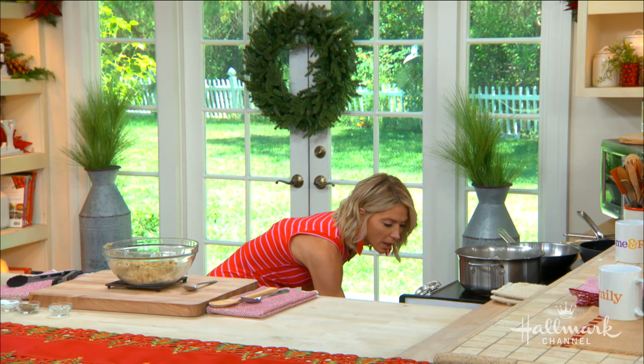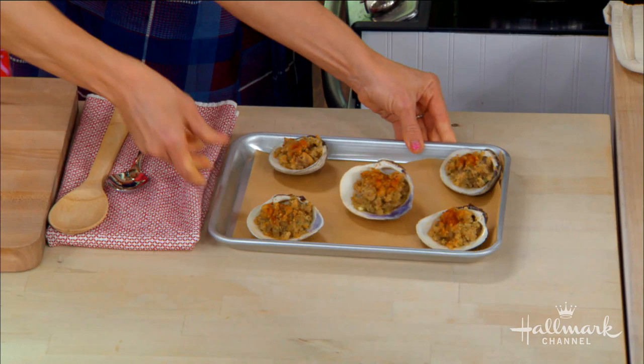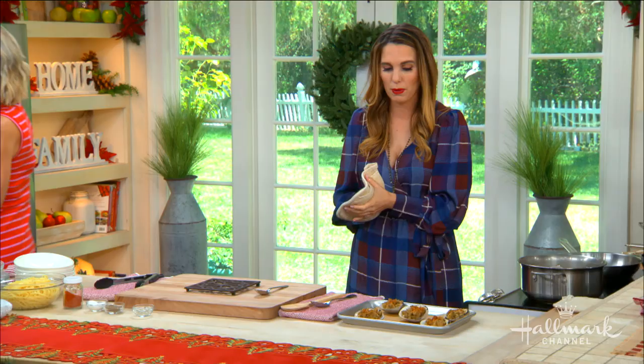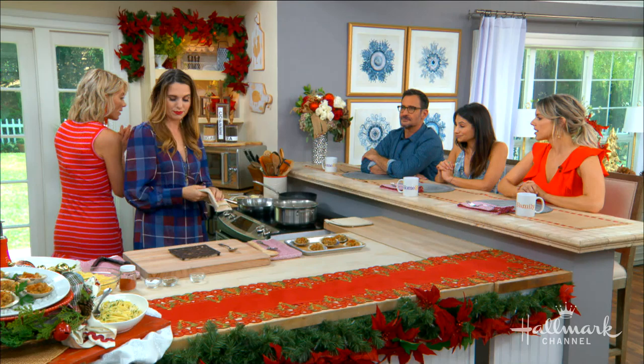So we would stuff all of these and pop them in the oven for how long, Christy? 25 minutes. 25 minutes at what temperature? 350, please. That's not too hot. Oh my gosh, look how beautiful that is — so crunchy. We needed to top them off with paprika. This looks really beautiful, and I think it just makes it look a little more festive.